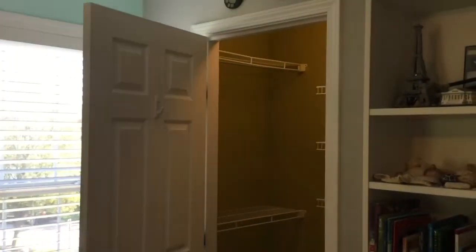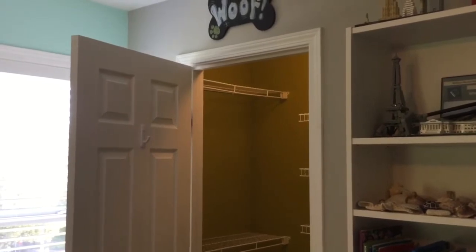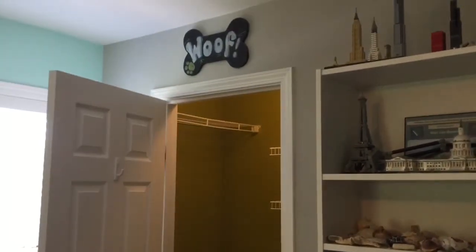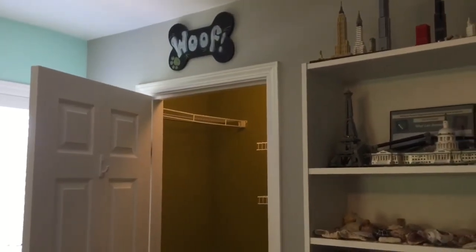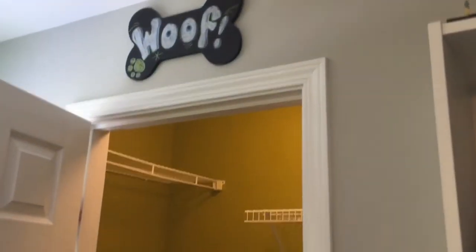Hey everybody, welcome back to Dad Does Videos. Today we are going to paint a walk-in closet with wire racks in it. You can see it straight ahead here. I just wanted to give you some context as we walk in. We painted this room about a year ago — you can see it's a gray right here and kind of a teal over there. We're going to paint the closet gray to blend in with this wall.